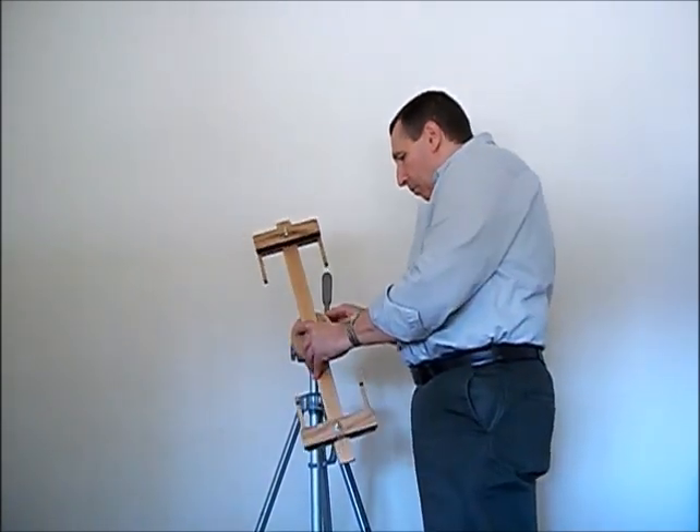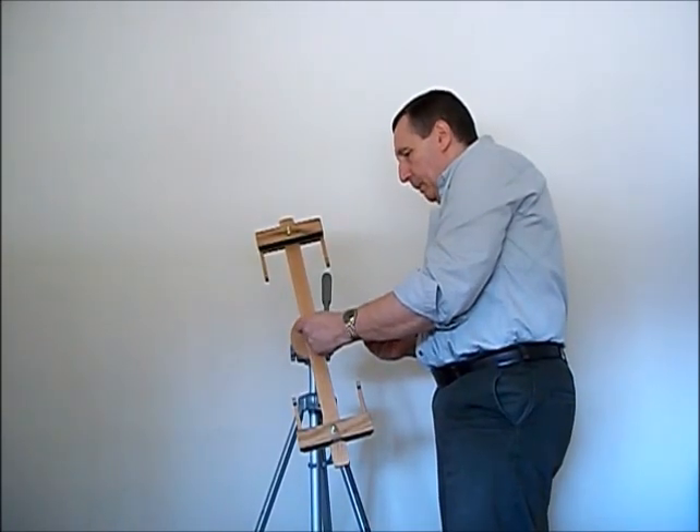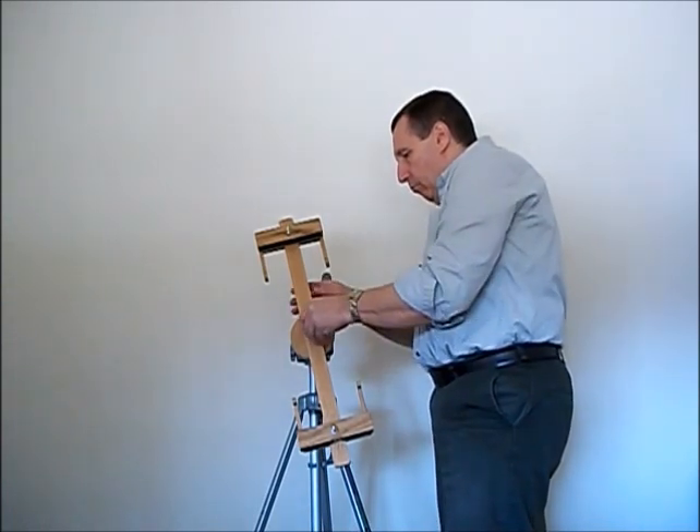Attach the rotating arm — it uses the same washer, black nut, and nut.